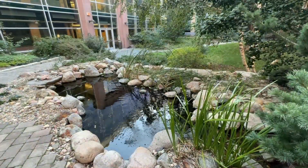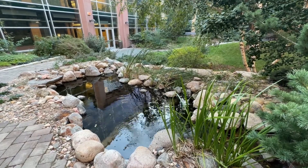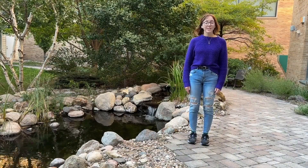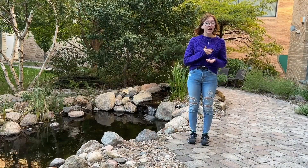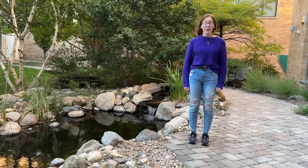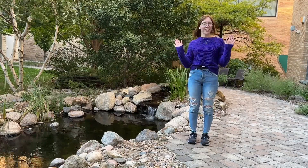Doing a regular inspection on your pond liner and checking for any leaks is also beneficial. Winter or early spring is a great time to make a checklist and see what maintenance needs to be done on your pond. This will ensure that your pond will look fabulous all summer long.